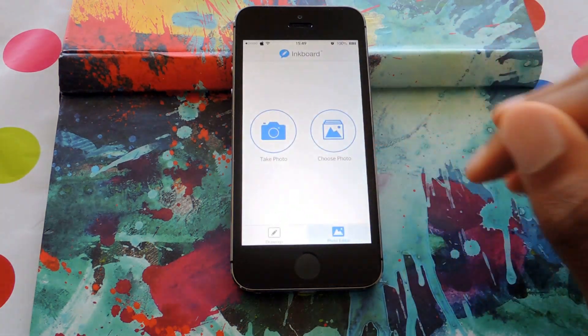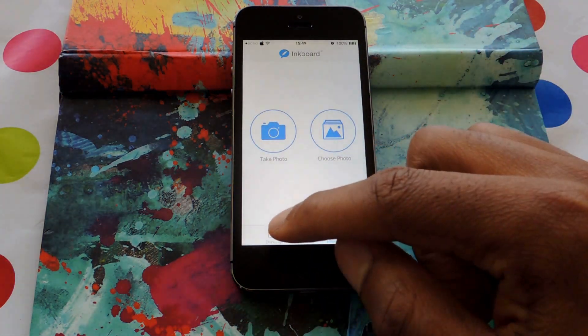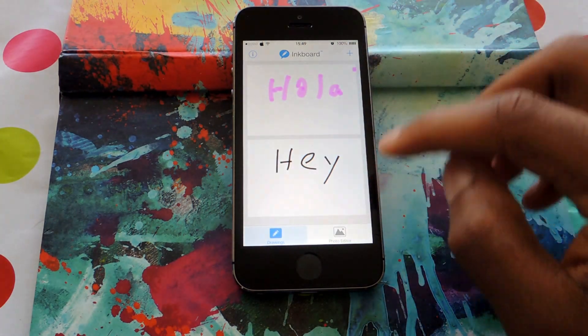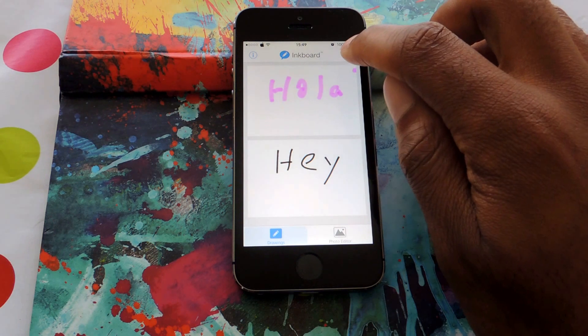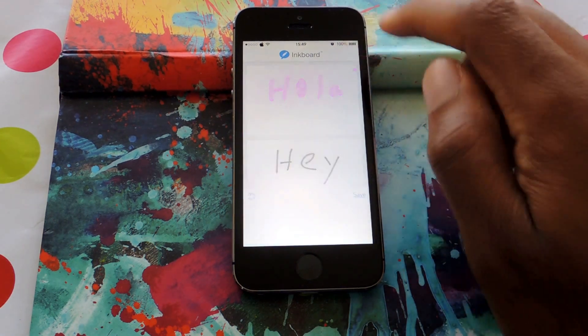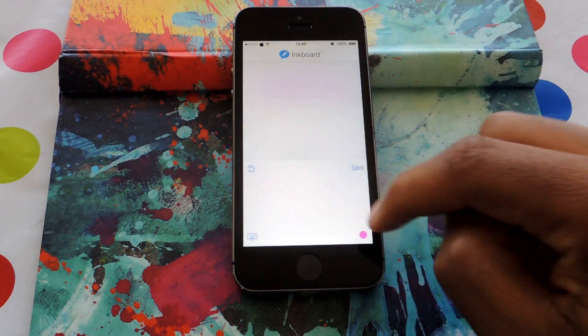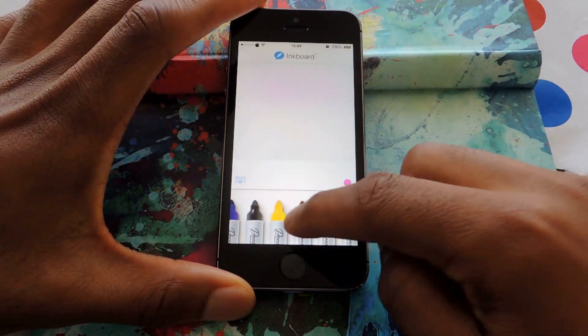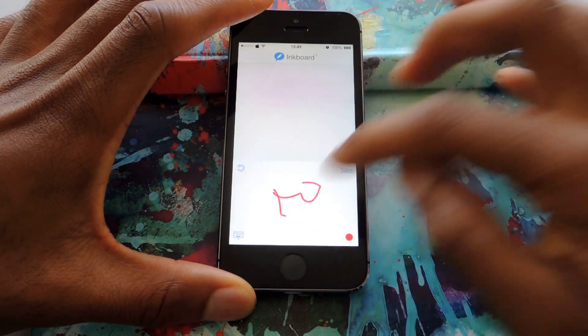Once you have it downloaded, we can open it up and it'll take you to your drawings. You can see I have a couple drawings here. If you want to create a new drawing, just tap on the plus icon. It'll bring up a little canvas where you can select between your tools and create your doodles.